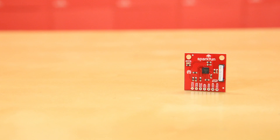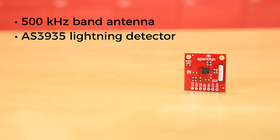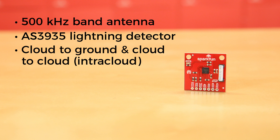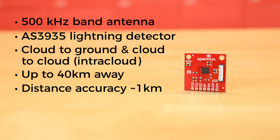This board hosts a sensitive antenna tuned to pick up lightning events in the 500 kHz band. The real workhorse here is the AS3935 Franklin Lightning Detector. It can detect lightning activity — both cloud-to-ground and cloud-to-cloud, or intracloud — up to 40 km away, with a distance estimate accuracy programmable down to 1 km.